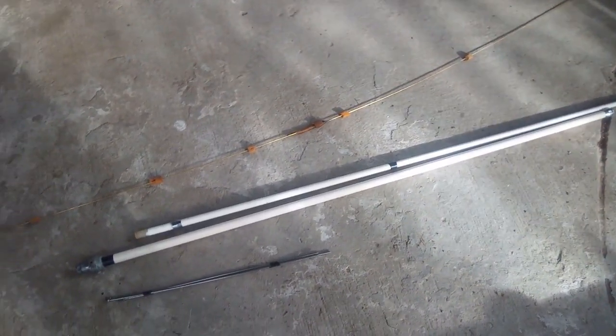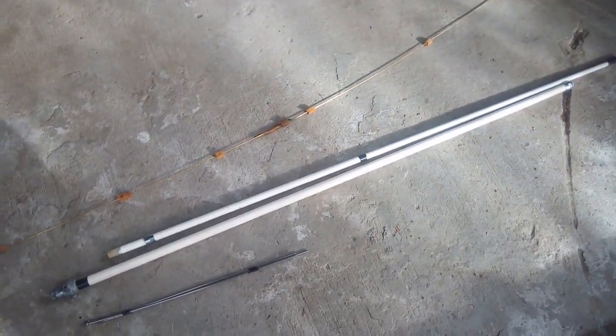Welcome to Antenna by Panda. Today I will be restoring an F2-2A diamond antenna.